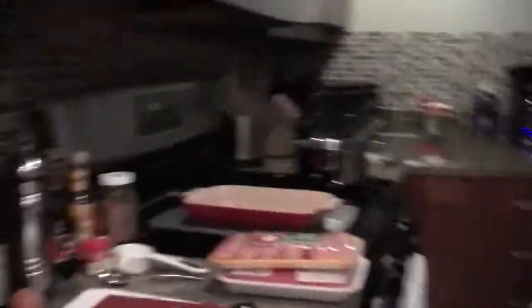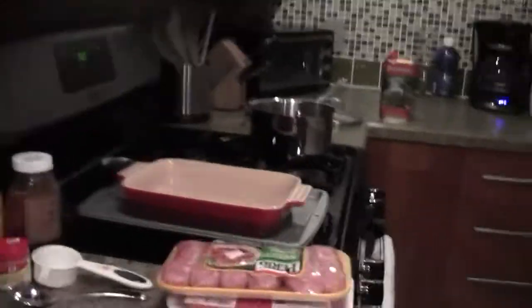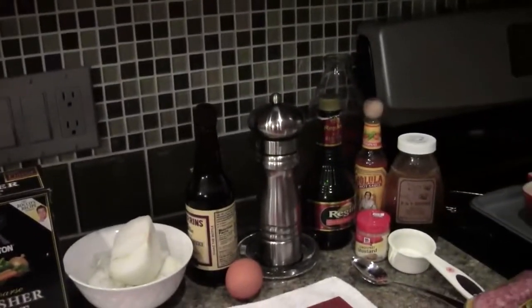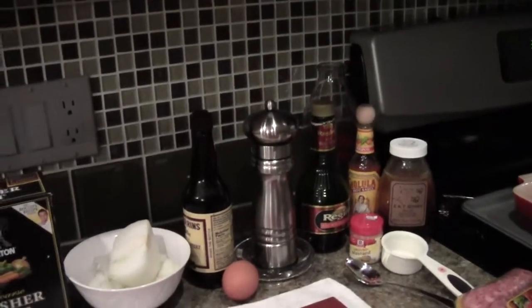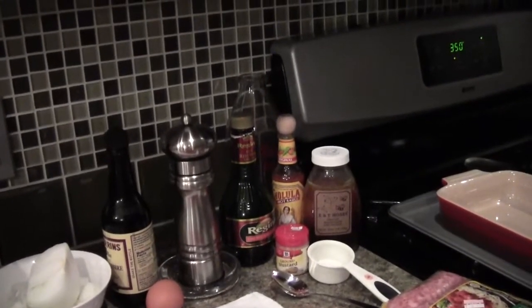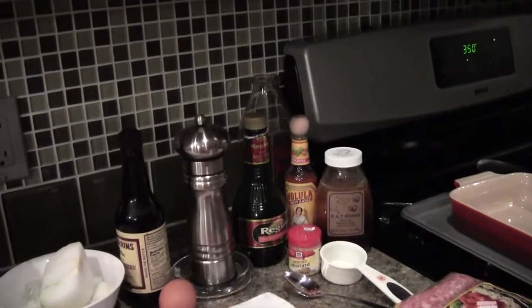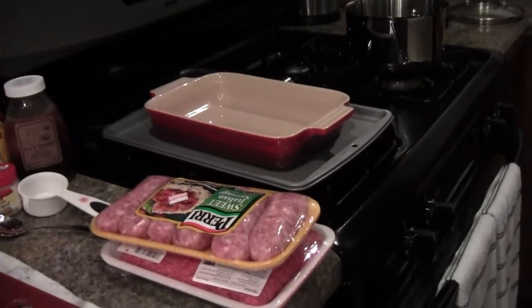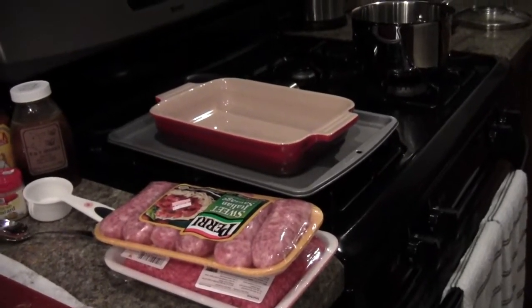Over here is pretty much everything you're going to need: salt, pepper, onion, garlic, Cholula — that's for the mashed potatoes — honey for the glaze on the meatloaf. And today I decided to throw in a little twist and add some sausage to my meatloaf.